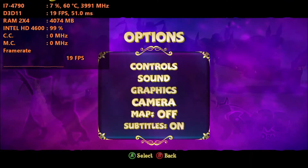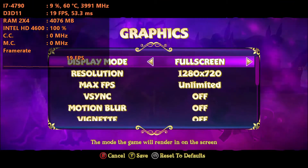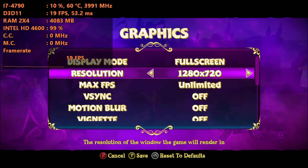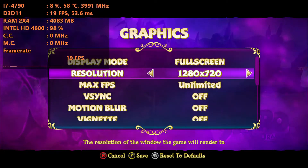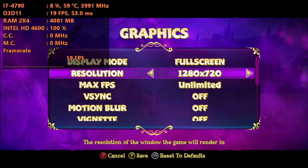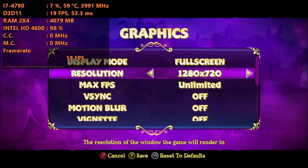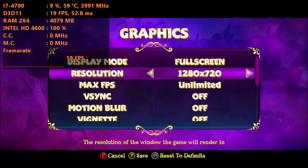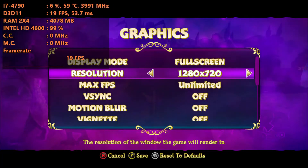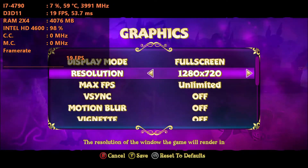We have the game locked at 720p, and we're going to do some things to get it to run over 30fps even at that 720p mark. I just did a video on the Intel HD 4600 showing what resolution can hit 30fps, so if you don't have anything much weaker than the 4600, you can check out that video. But if you have something way more low-end, this video is for you.